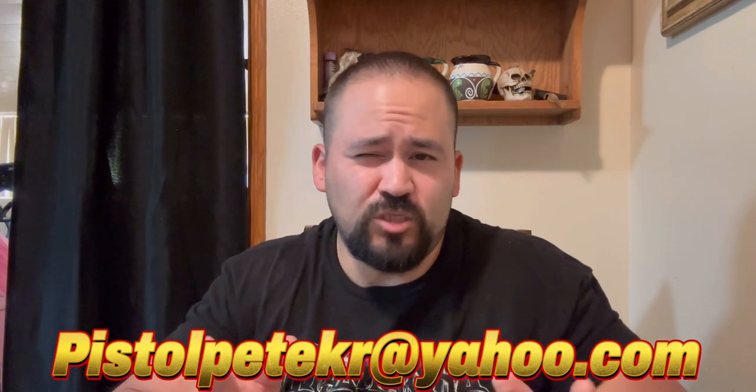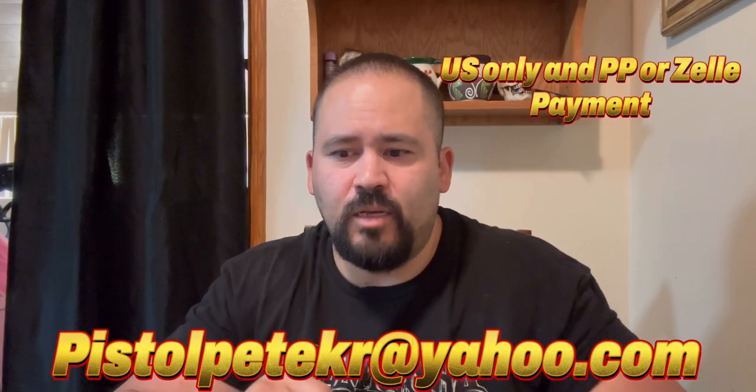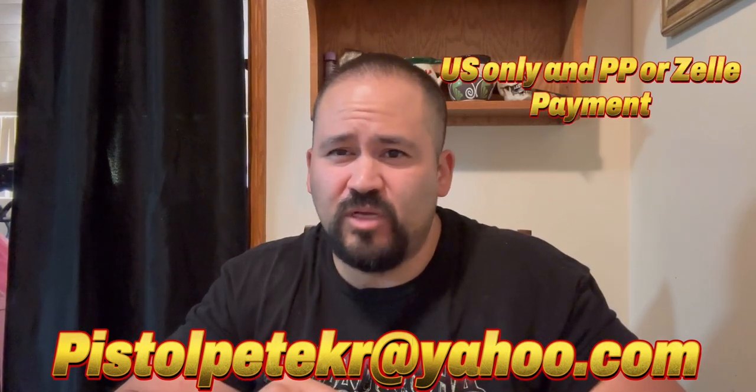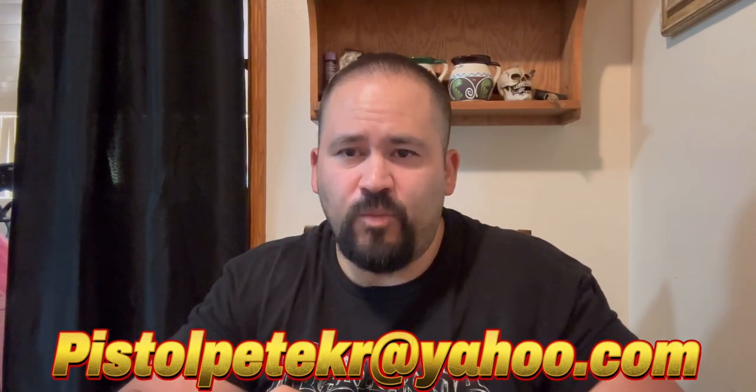Only shipping within the U.S. and shipping is going to be included. PayPal payment would be the best option, either that or Zelle. I'm open for those two. And yeah, let's get started here.